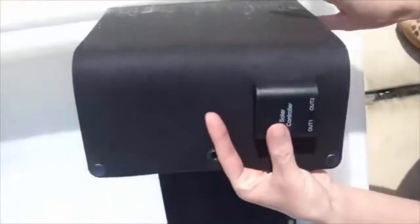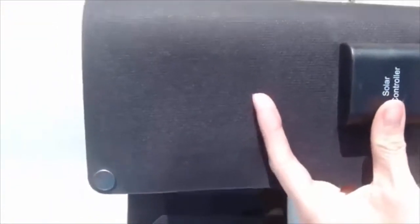This ETFE laminated solar charger has a two port USB output directly on the junction box, which can be used to run your cell phones. This USB solar charger is more convenient for 5V devices to charge them directly.